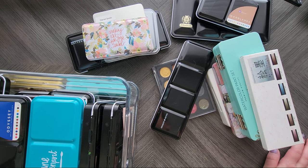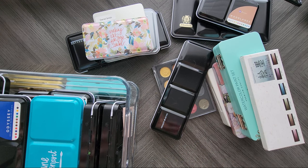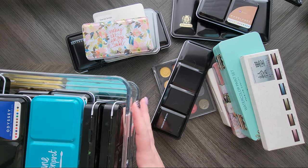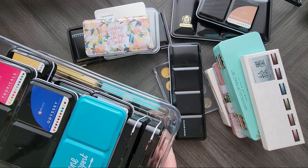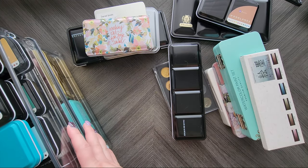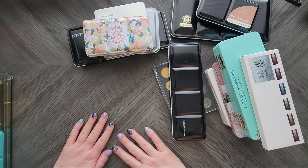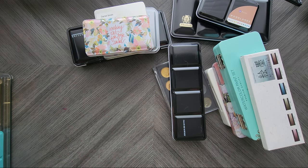Hey everyone, welcome back to my channel. Today we are going to go through every single watercolor palette and tube set I have. This may be a long video — grab a drink, grab a snack, get one for me. Let's dive in.